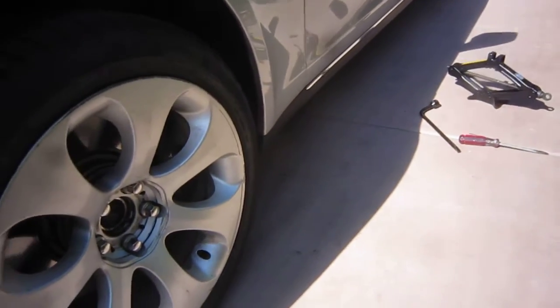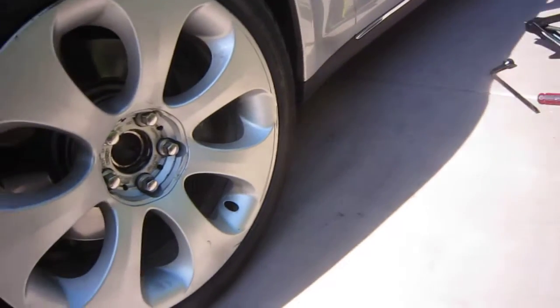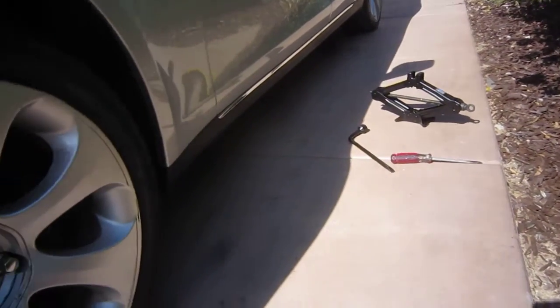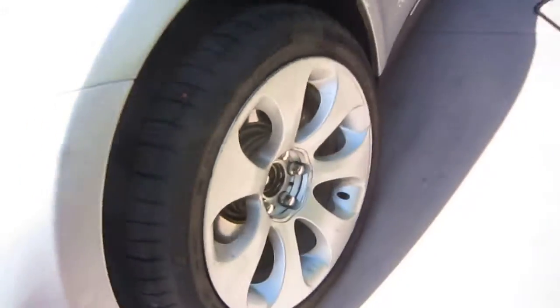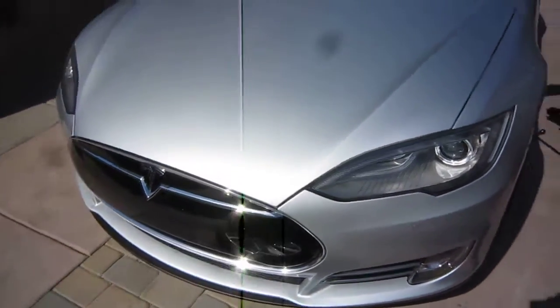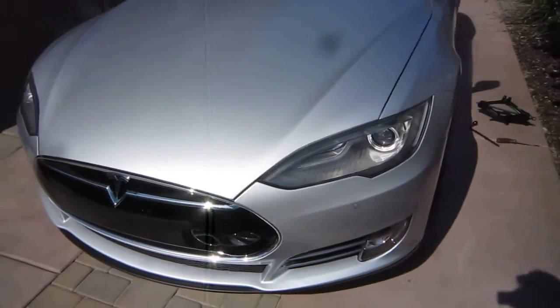The whole setup cost me about $150, maybe $170. I paid $150 for the tire and the wheel, and the jack I already had from my other car. Hope that helps you so you can have a safe trip and not waste time waiting stuck somewhere in the desert for a tow truck.